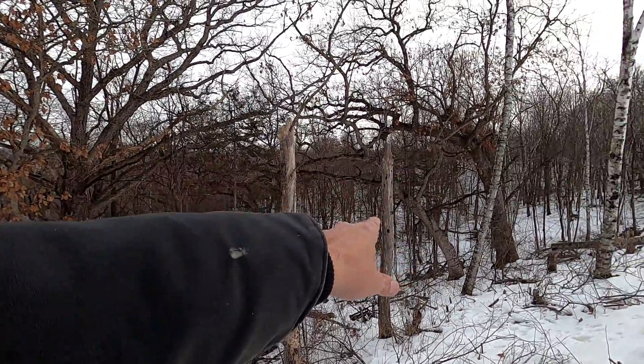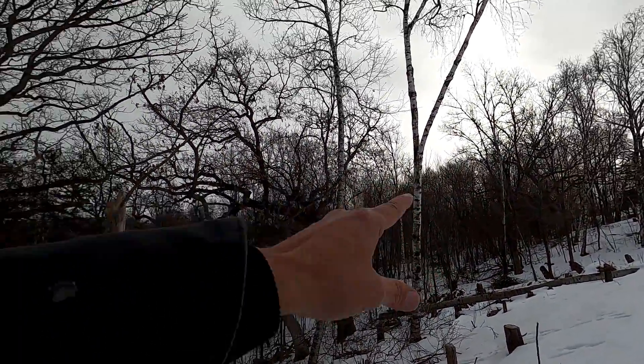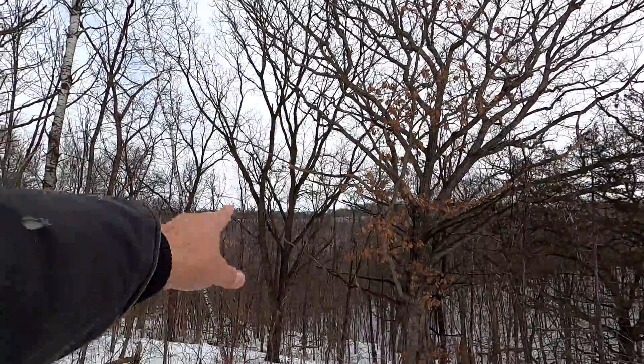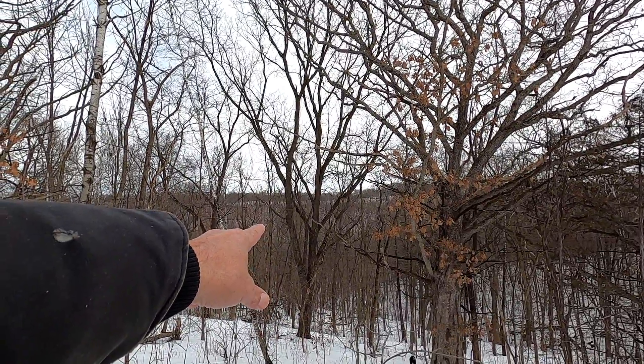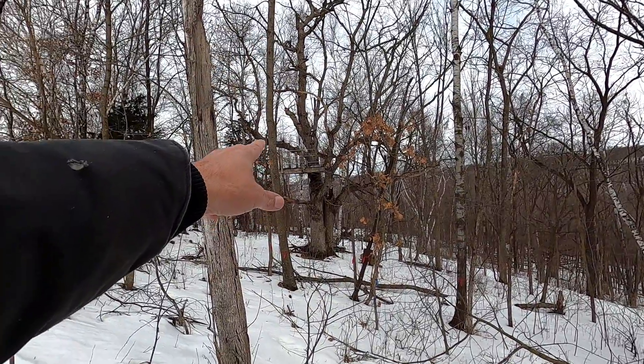There's one here, one there, one there, one down there. There's a giant one right back in there. This walnut wasn't here originally, but it's pretty old. And this one here — but this one's dead.